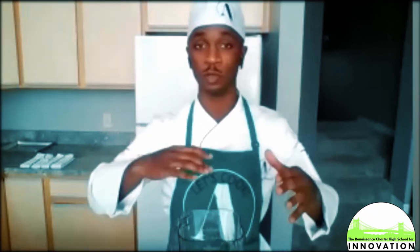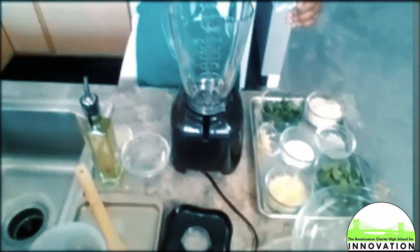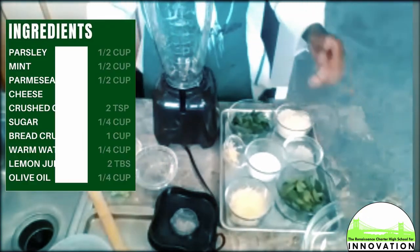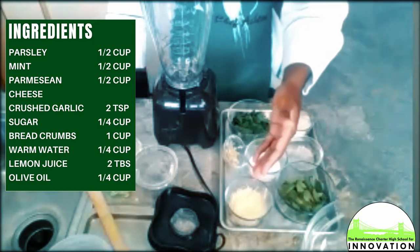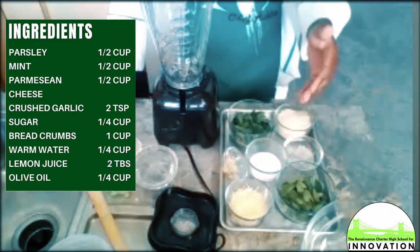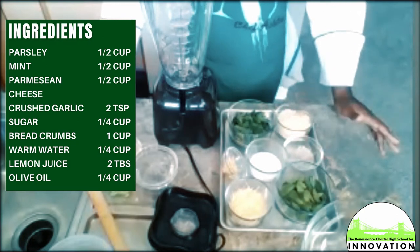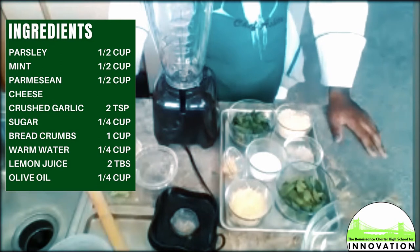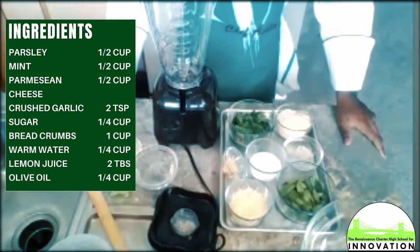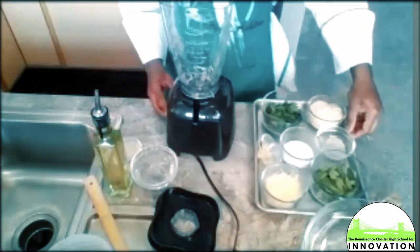I'm going to tilt my camera down so you all can see my mise en place. The ingredients we'll be working with today: parsley, mint, parmigiano reggiano cheese, crushed garlic, a little bit of sugar — the reason I'm using sugar is to balance the bitterness from the parsley and the mint — and breadcrumbs. We use breadcrumbs in this recipe to augment the pine nuts. Pine nuts are more classically known for pesto, but this is a classical alternative instead of using pine nuts, almonds, or any type of nuts.